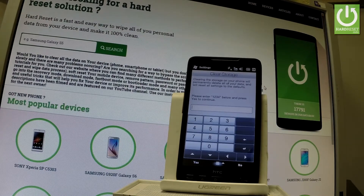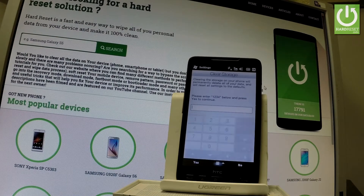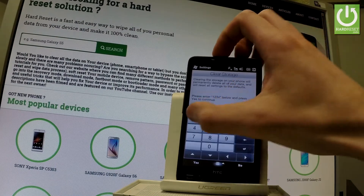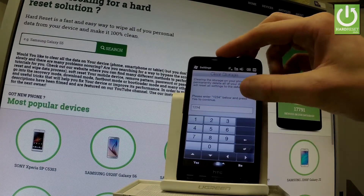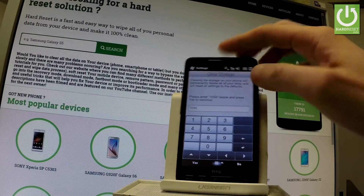If you would like to perform a hard reset operation — that is, erase all personal data and customized settings — you have to enter the 1234 security code. So let me do it: 1234, and let's tap Yes right here.